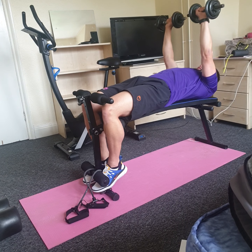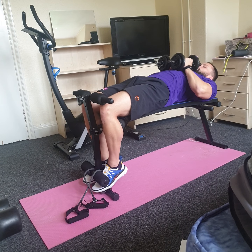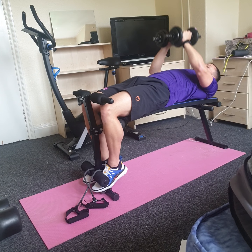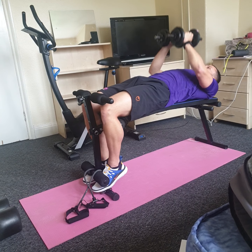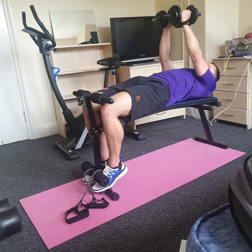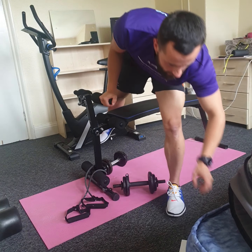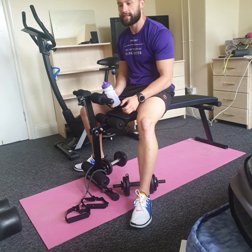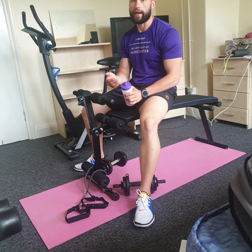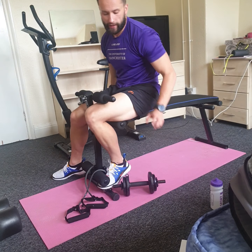Controlling that movement, making sure you're squeezing that chest at the top. Moving to hex press — down and drive to the top. Make sure the dumbbells don't slip out of your hands when you're keeping them together. After completing the set, put those dumbbells safely on the floor, grab yourself a drink, and rest for 30 seconds. If you have different weights available, feel free to make it heavier or lighter — go with whatever weight is safe for you.